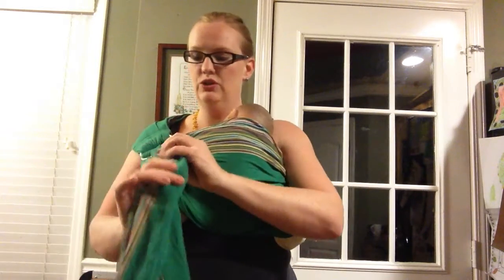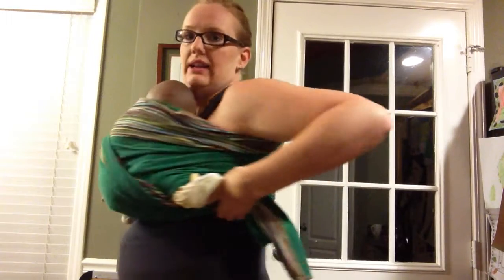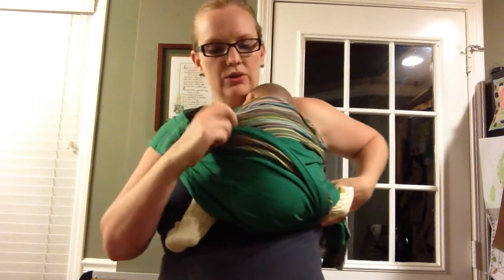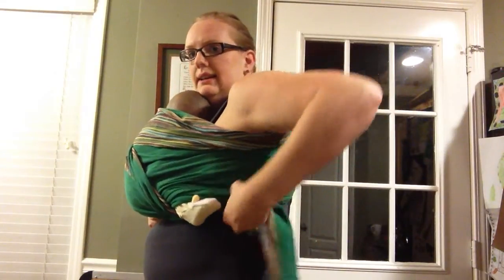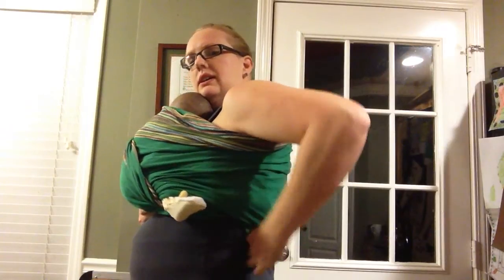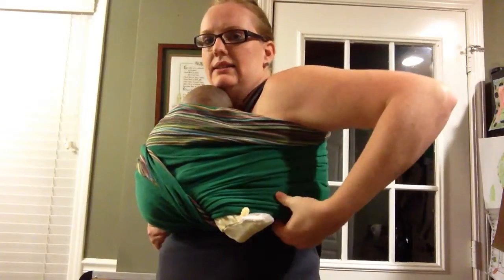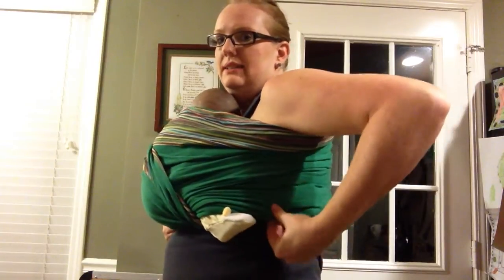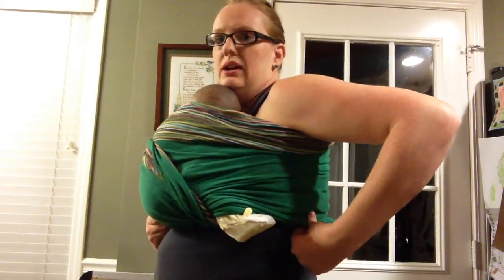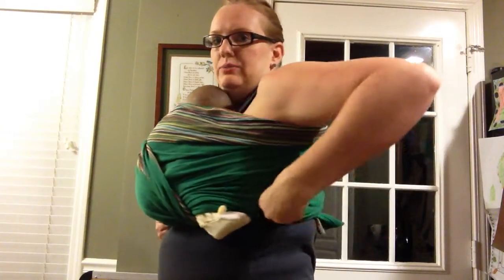What I do at that stage is I will take my tail here and I will spread it over their bottom as if I was wrapping and making it a cross pass, and then I go under this leg — so it's an over-under sort of thing here. I get it spread out, and then I take this and tuck it under the piece along the side. If your sling is properly adjusted this should be nice and have plenty of tension and not loose, so the tail will kind of stay in here, especially if it's a fabric that's got some good self-gripping like a wrap conversion.